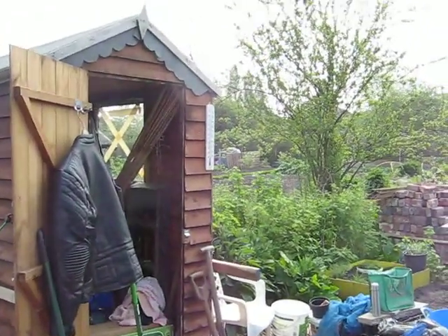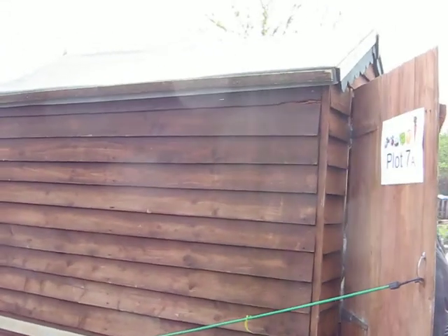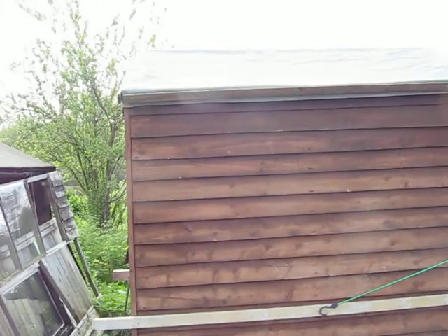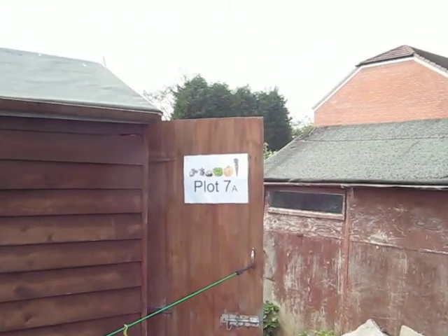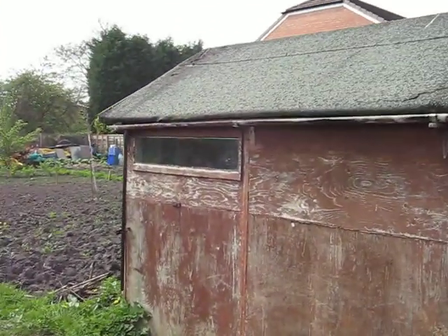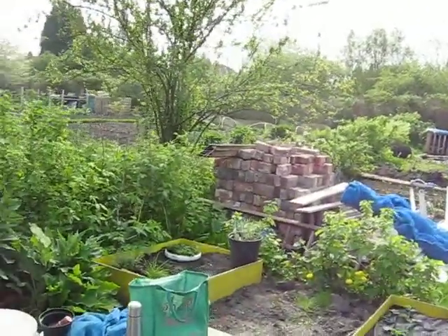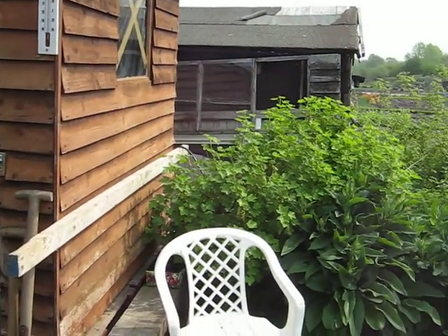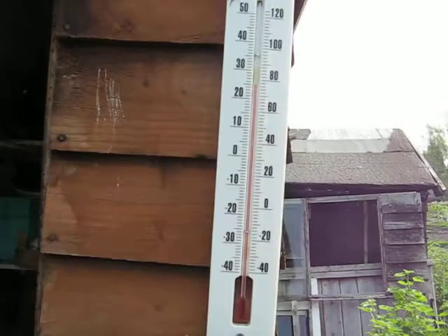I've got plot number 7A — half an allotment. I'm trying to get a bit of color into it at the moment. This is my seating area; there used to be a lot more room until the plants started growing. It's not a bad day today.